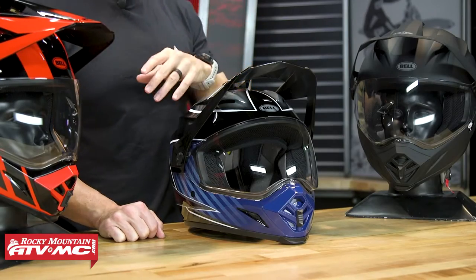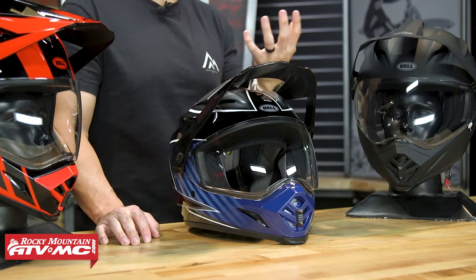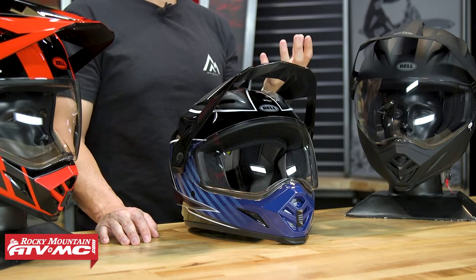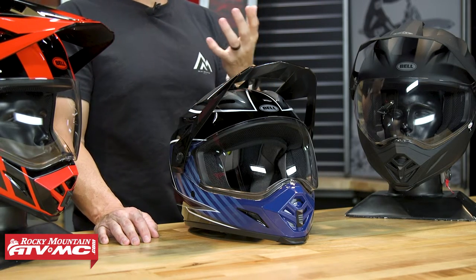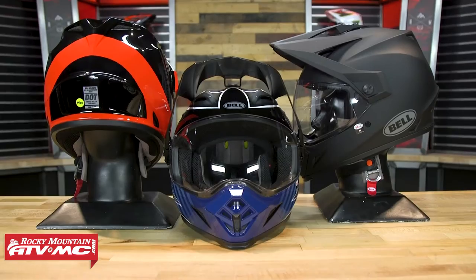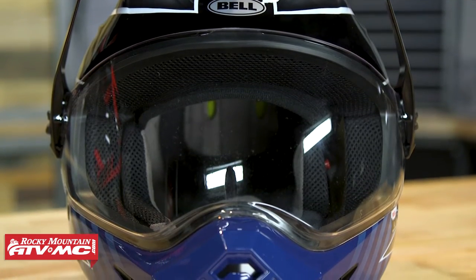The MX-9 Adventure is one of our more popular helmets here, and here's why — it's affordable. You're anywhere from $230 to $370 depending on which model you go with, so it's a good budget-friendly helmet. Looking at it on paper, it's not the most flashy helmet out there.